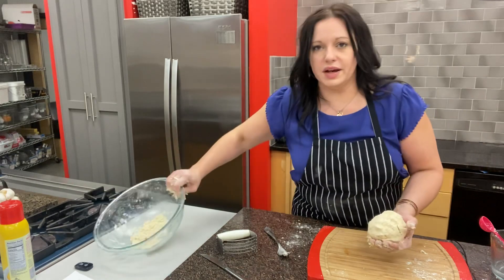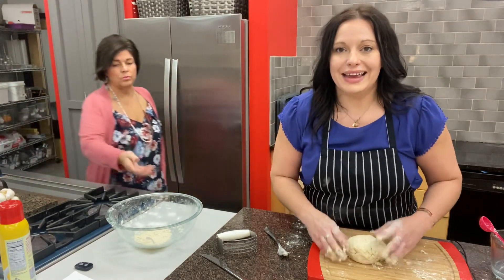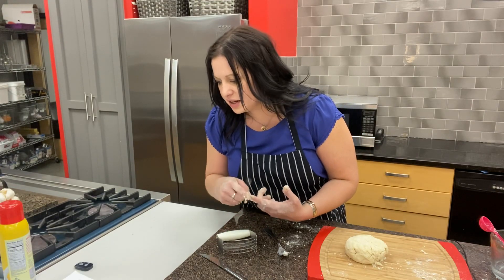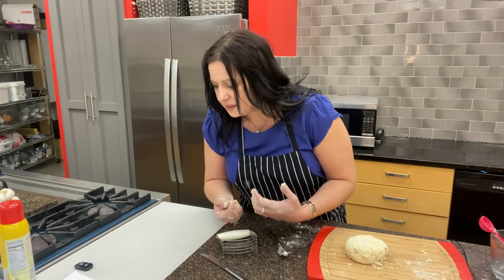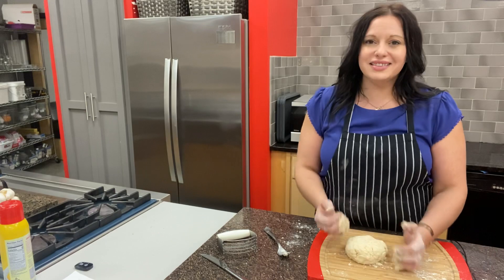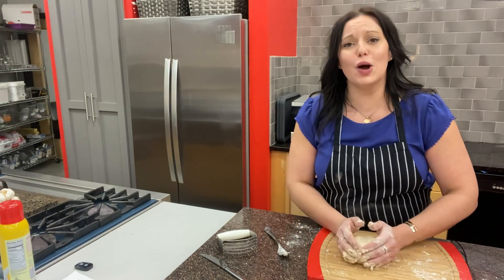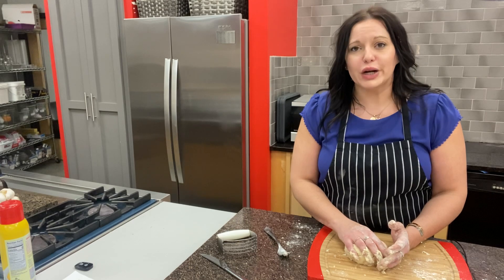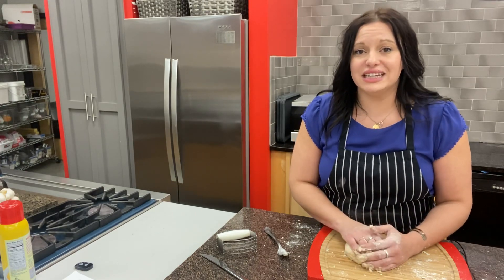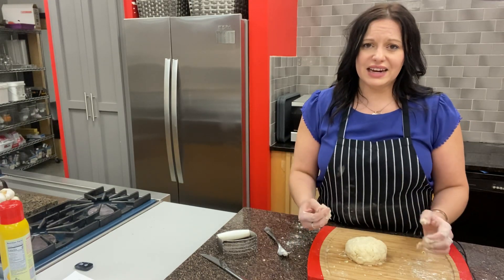I'm going to move this big bowl out of the way and show you how to turn this into a hand pie. Now the recipe says to make the dough until it forms together and then put it on a floured surface. There's a lot of things when baking that you have to read between the lines — it's warm today here in Minnesota in September, but if I was at home I would put this in the refrigerator and chill it before rolling. If it feels room temperature or warm to the touch, chill it for about 15 minutes. For the sake of this video I'm going to jump through that step to show you what it looks like.